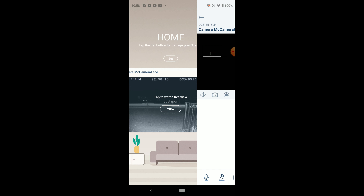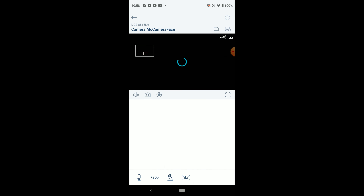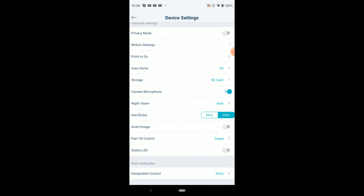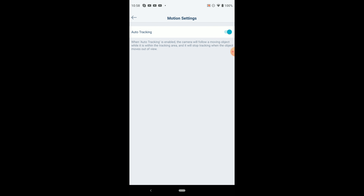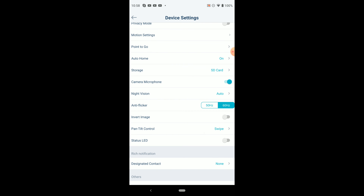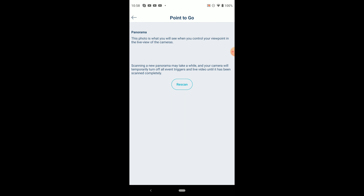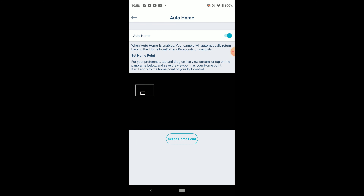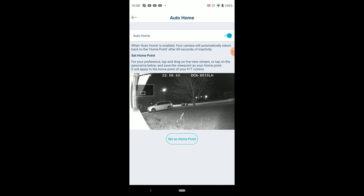Now let's have a look at the user interface for the app. I don't believe you can do anything with the computer — you have to have a smartphone. We go up to settings, and at the top you'll see the name of the camera, privacy mode, motion sensing, auto tracking, and point-to-go. You can change it so that instead of point-to-go you use other methods. Auto homing is what I showed you before where you tell it where you want it to stay, but it seems to drift a little bit.